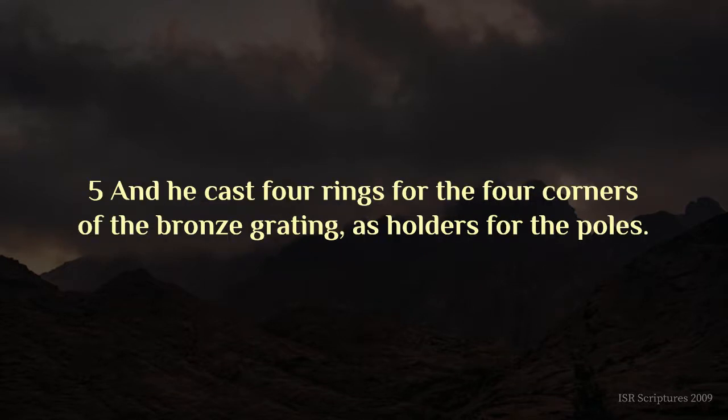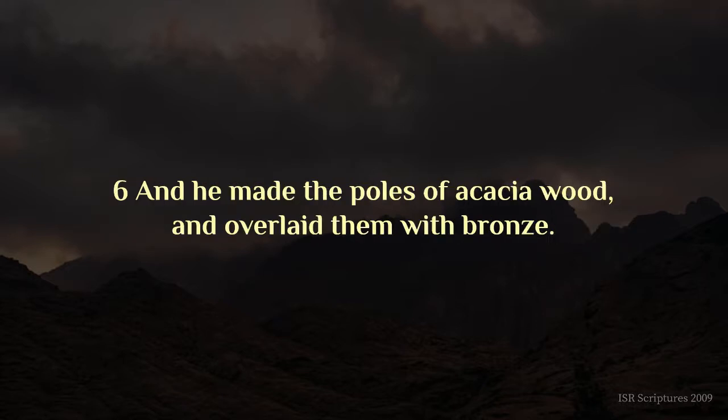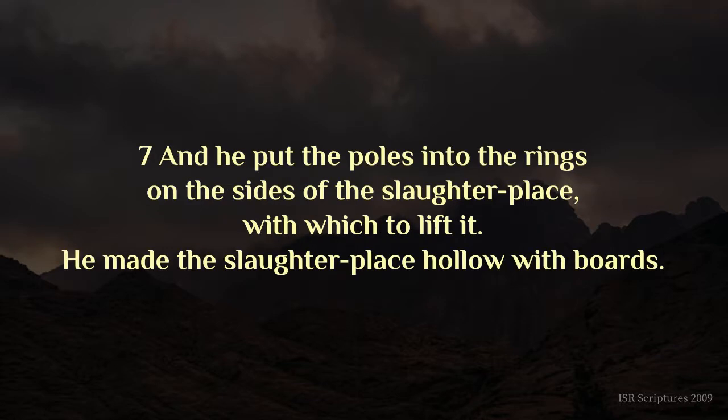And he cast four rings for the four corners of the bronze grating, as holders for the poles. And he made the poles of acacia wood, and overlaid them with bronze. And he put the poles into the rings on the sides of the slaughter-place, with which to lift it. He made the slaughter-place hollow with boards.